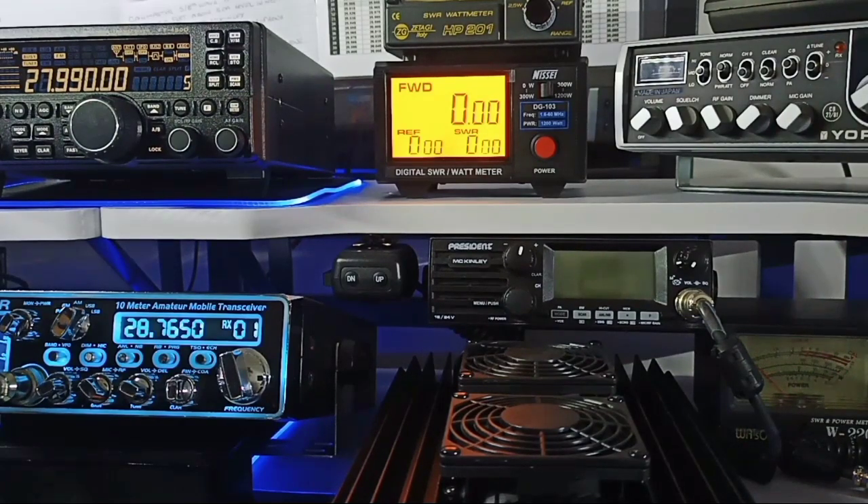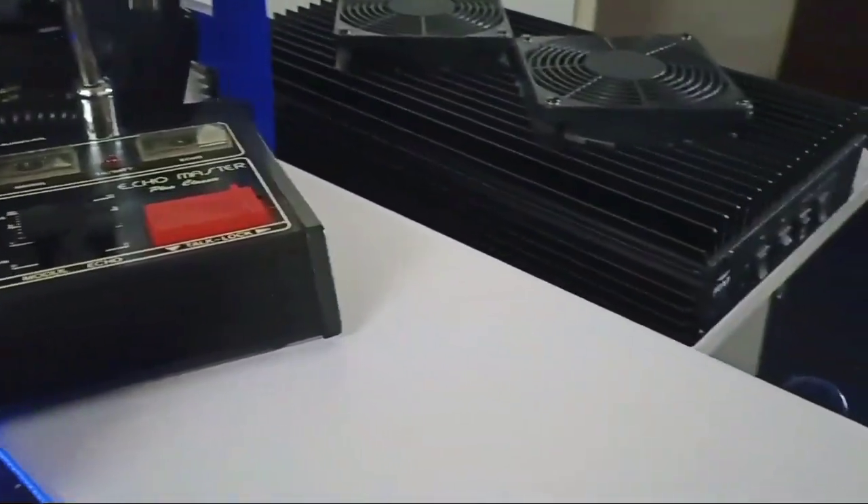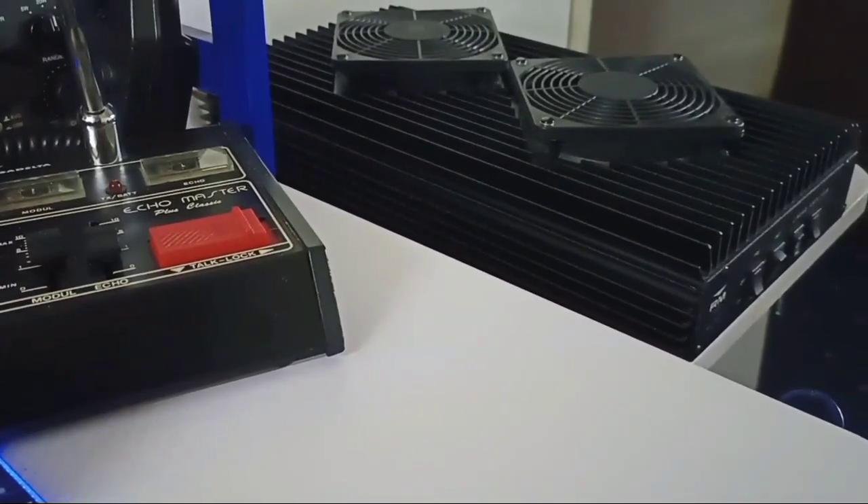When you key up you send your signal out — that is called forward, which is the three main digits at the top that read the power output. So you can see on the radio it is actually flashing on menu because I am in the menu for the RF power output on that particular radio. I am going to increase the wattage to 25 watts and feed a linear. The linear I am going to be using today is not the one directly below the meter — I am going to be using this one just here, which is a RM Italy 703.